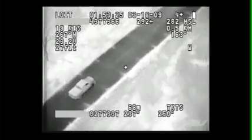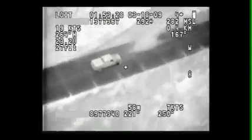The payload also houses an infrared camera to be used for nighttime operations, as well as an 860 nanometer laser illuminator.